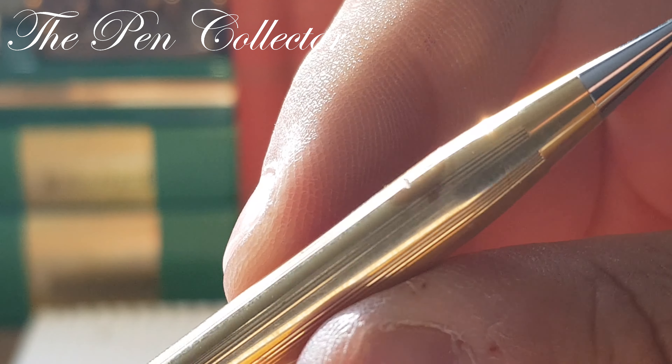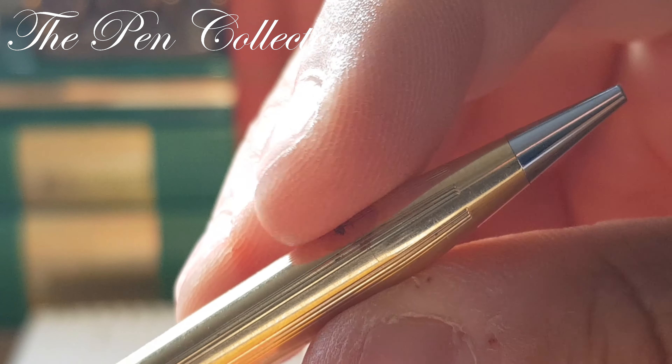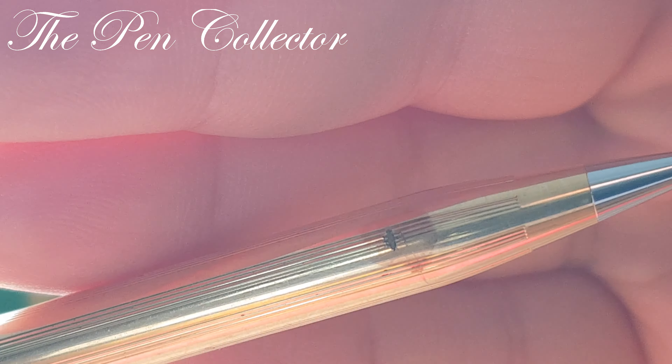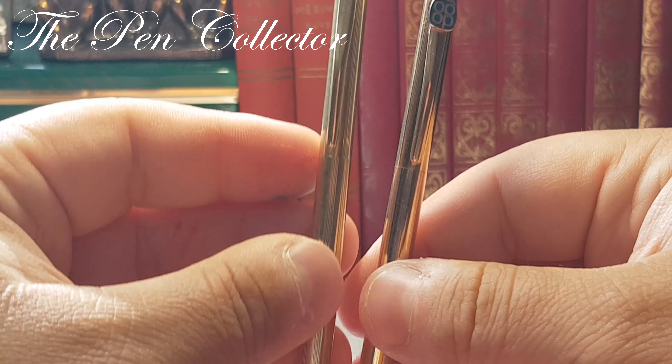Look what they did to it. They wanted to make sure that this isn't solid gold and they chemically tested it. So it is a shame for this elegant writing instrument.